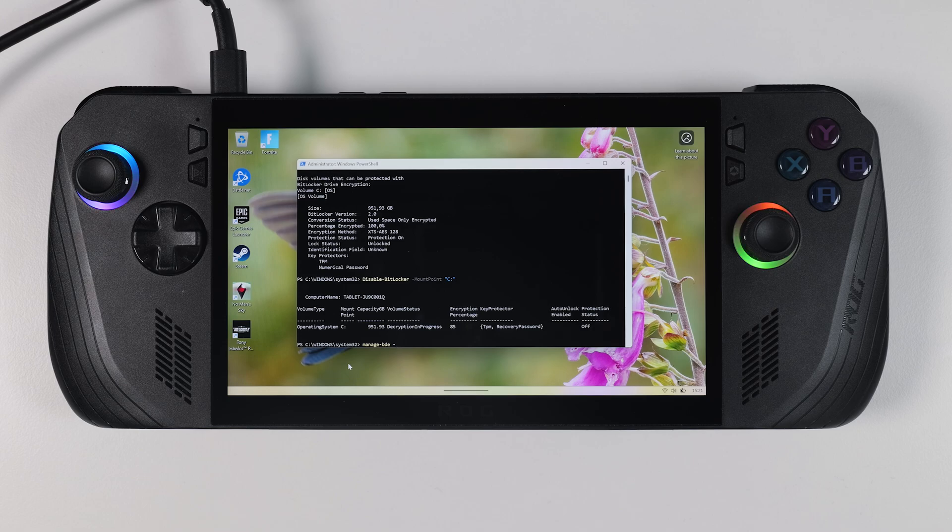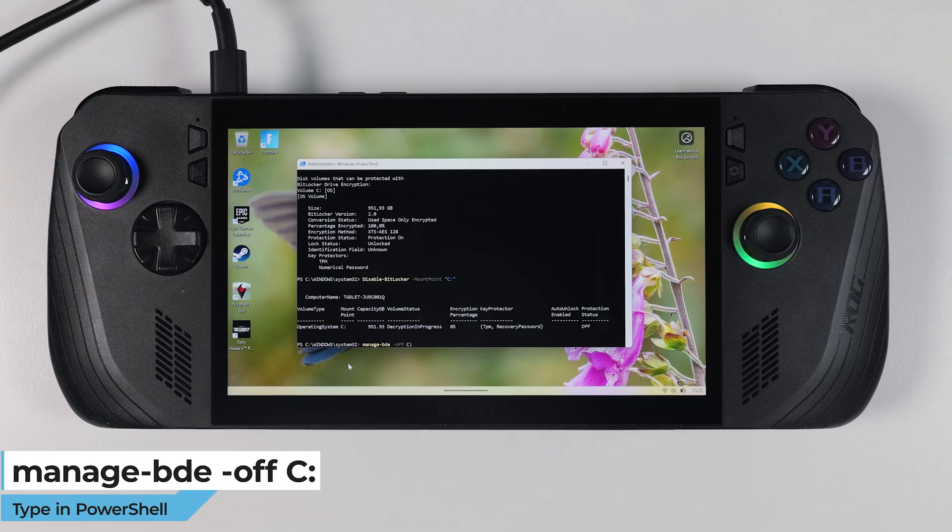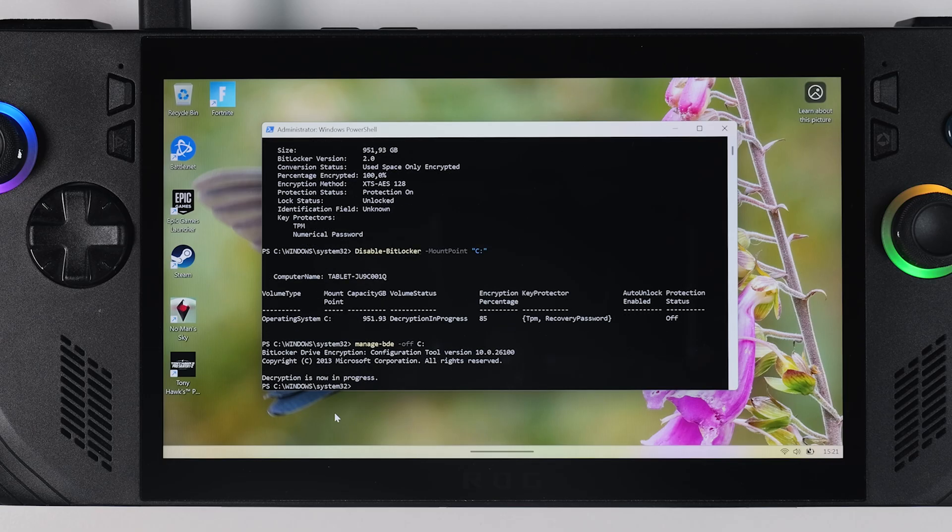As you can see on the right side of the PowerShell window, Protection is now listed as Off. But to fully remove BitLocker and decrypt the drive, there's one final command you need to run: type in manage-bde -off C: (or replace C with your actual drive letter if it's different) and then hit Enter. This will begin the decryption process, and once that is done, BitLocker will be fully disabled.